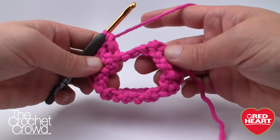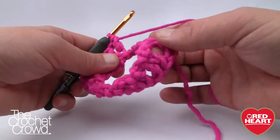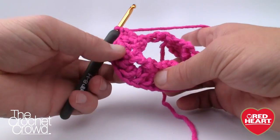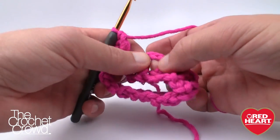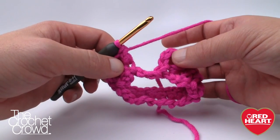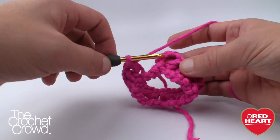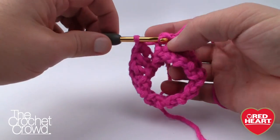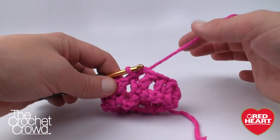Coming all the way back around — if you look at the instructions, at the end there will be eight repeats, so eight V-stitches. To finish round 1, I want you to go into the gapping space of the first V and pull through. This is my own technique to avoid any slip stitch marks when changing color. Please do not cut your yarn at this time — we're never going to cut it.